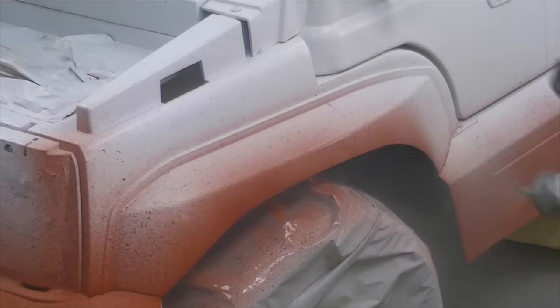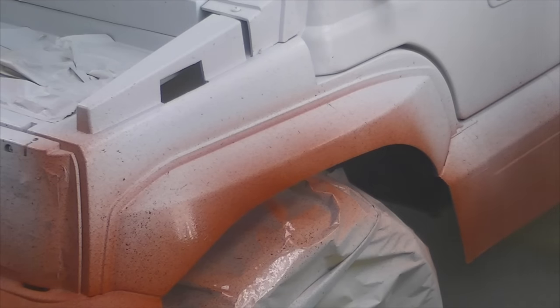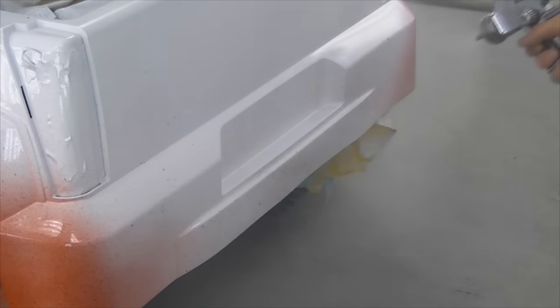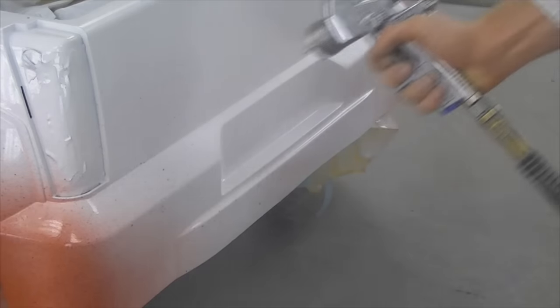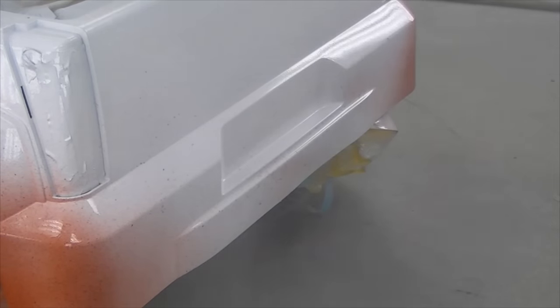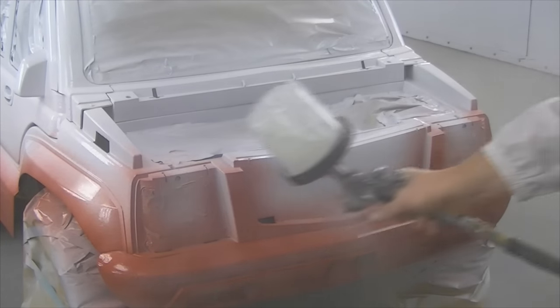I'm ready to apply my clear after about 30 minutes of letting the base flash off. You want to give it a good amount of time to dry — the way we're splattering it on means it's not going to flash at a consistent rate, so give it that extra time. I'm using a Limco clear, which is an economical clear — not anywhere near the top of the line, but it'll do for what I need on this job. I'm using my SATA RP at around 28 to 29 PSI.